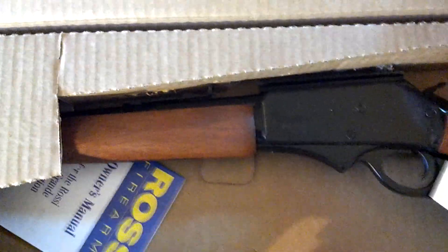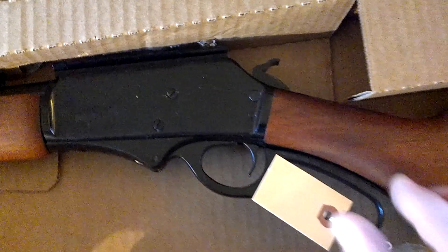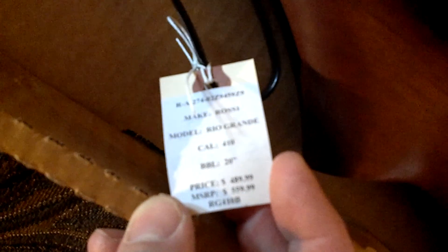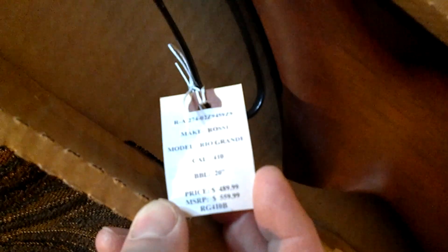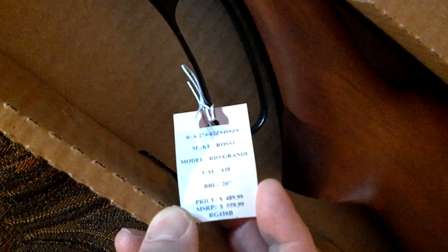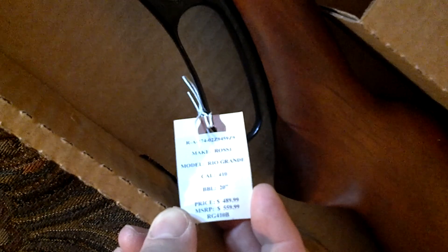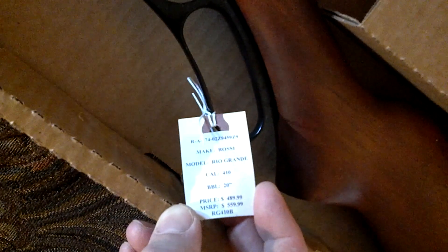Let's open this up and see what we have. You can see the retail suggested price is $559 — I did pay $489 for this. BudsGunShop.com has it for about $415, and then you would probably need your FFL transfer, whatever that costs you, and no tax on that as well.